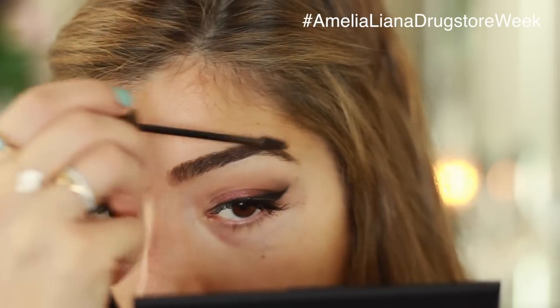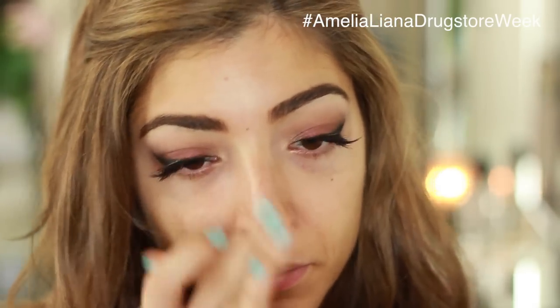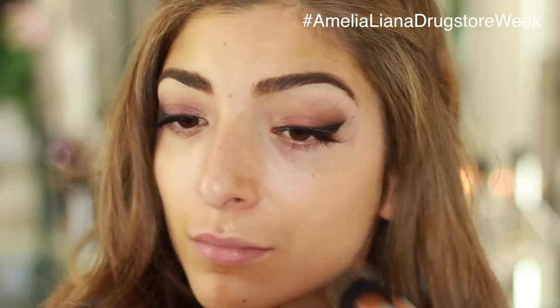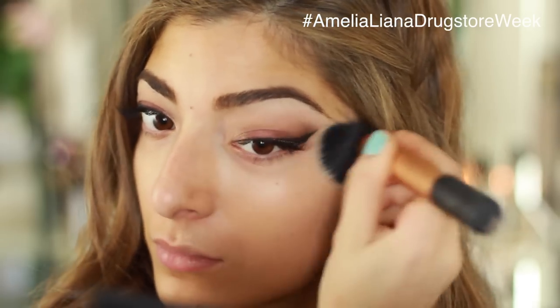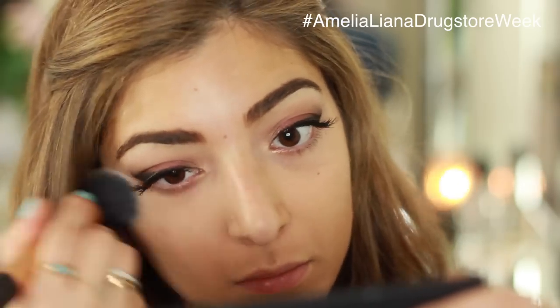Moving on to my skin — because this is an evening tutorial I want my foundation to last that extra bit longer, so I'm starting with a primer. This is the Rimmel Fix and Perfect Primer. I just take a dollop of that mainly around my t-zone because that's where I tend to get the most shiny, and it leaves a really smooth velvety canvas for foundation. Then I'm buffing in my L'Oreal True Match Foundation with a Real Techniques buffing brush — it photographs really nicely, looks seamless on the skin, and has great lasting power.